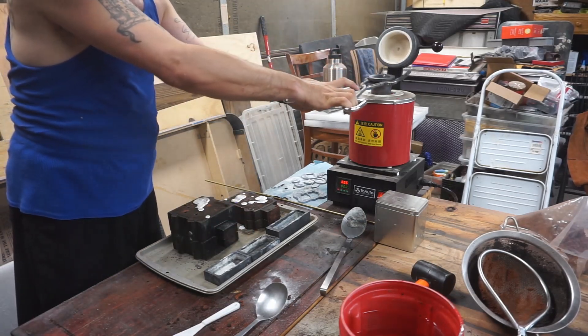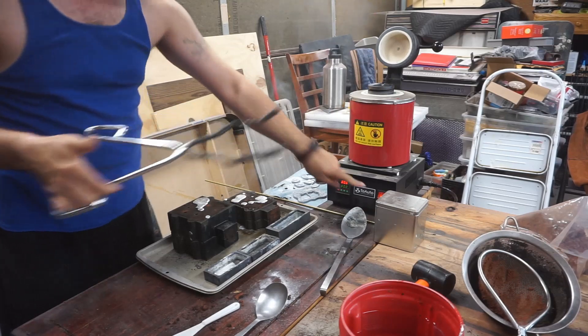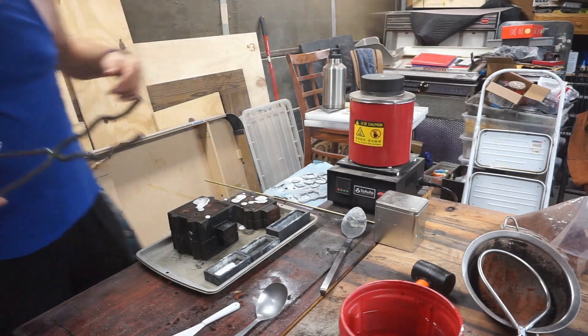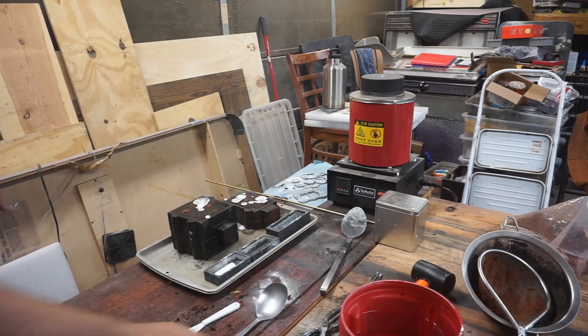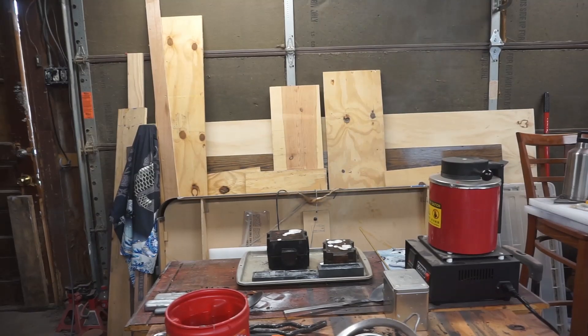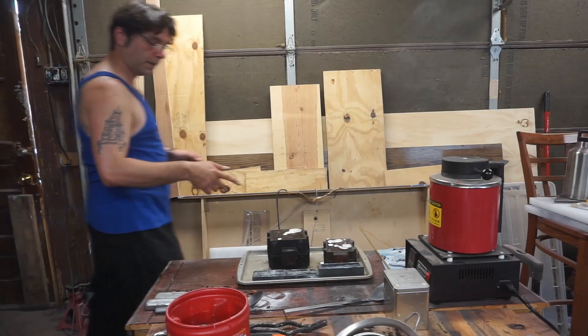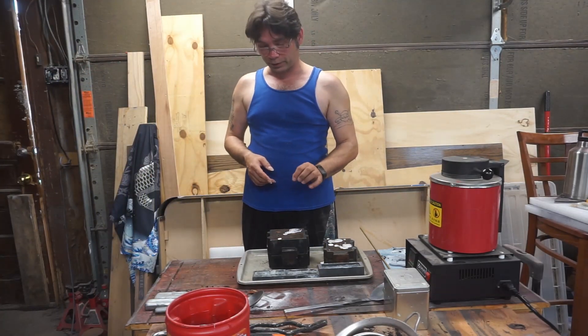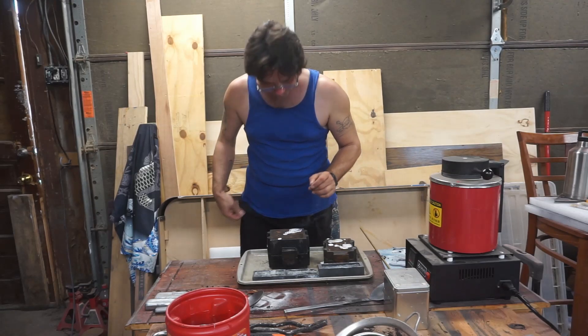Put that back in there, shut that off, let it do its thing — we're gonna let it cool. The nice thing about zinc is it doesn't actually get hot enough to burn the sand, which is pretty neat.